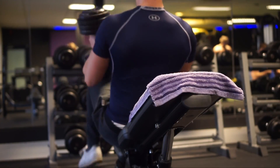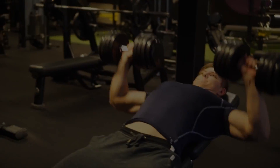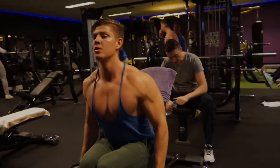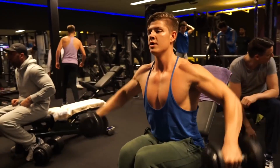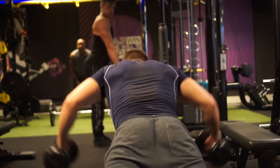I do not claim to be the inventor of an upper/lower routine — there are many out there — but this is my specific routine, my exercise selection, and my specific styles of training. It has been very successful with a lot of my clients as well as myself. My routine is slightly different from most upper/lower routines; for example, a lot of them do not isolate your rear delts at all, and I think that's a very important factor.